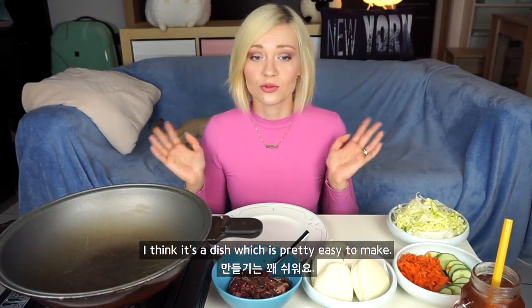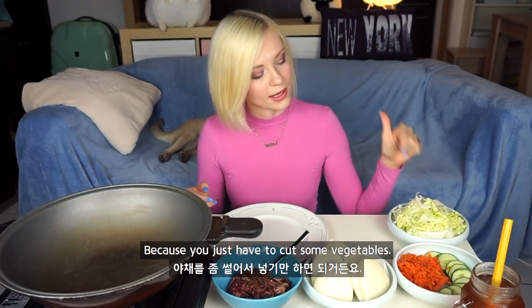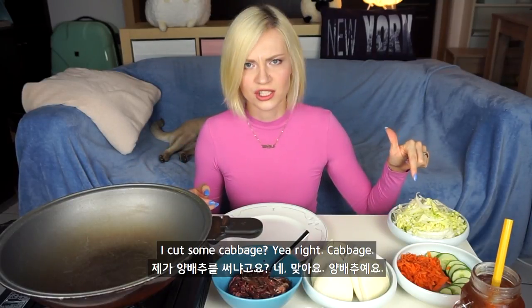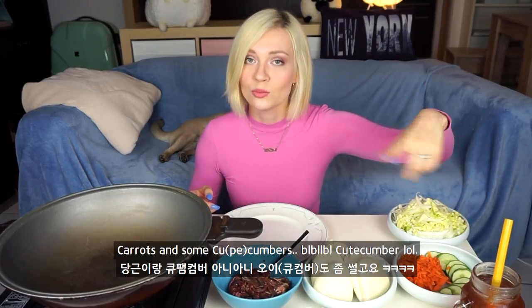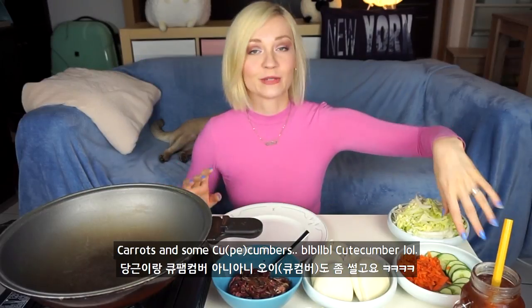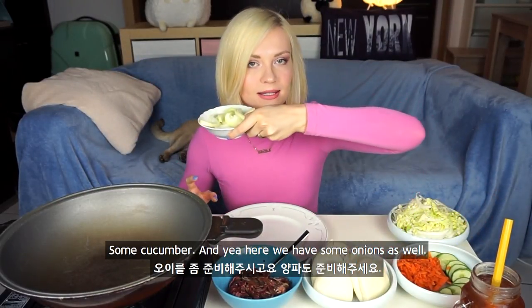I think it's a dish which is pretty easy to make because you just have to cut some vegetables. I cut some cabbage, carrots, and some cucumber. And here we have some onions as well.